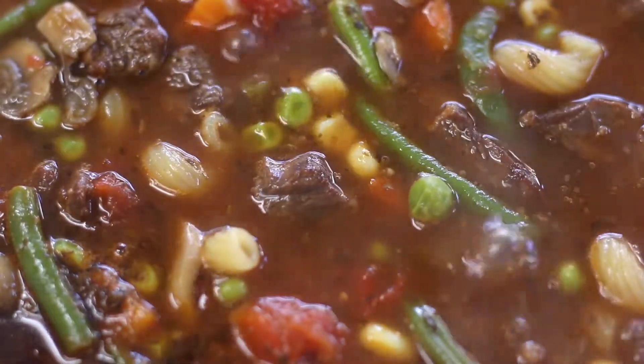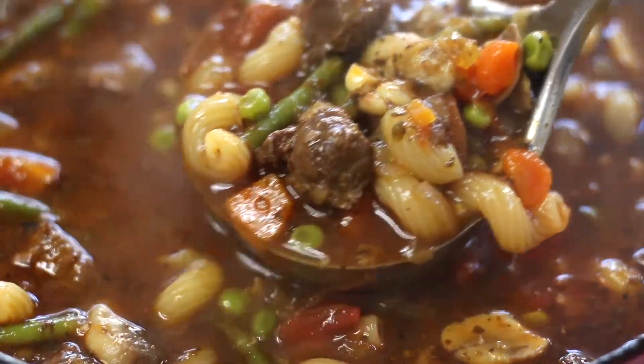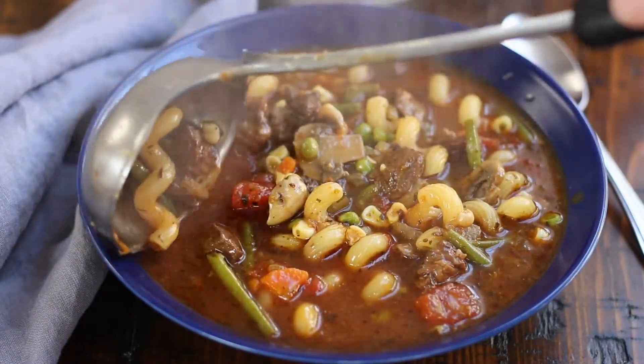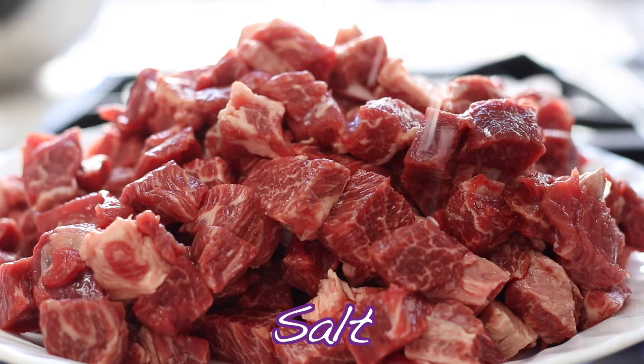Hi, this is Heather, the Fed Up Foodie, where I inspire busy people who love to cook and bake so that you feel inspired in your kitchen. Today I'll be sharing beef noodle soup that has tender bites of beef and a rich savory broth. This soup is the perfect cozy meal on a cold day.